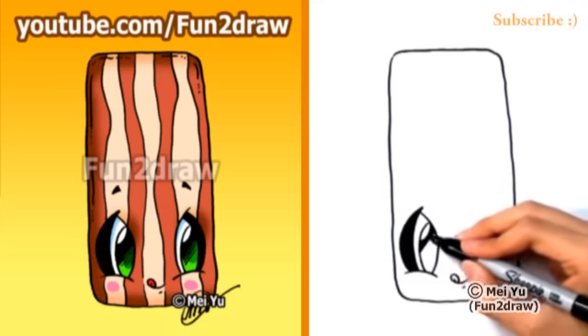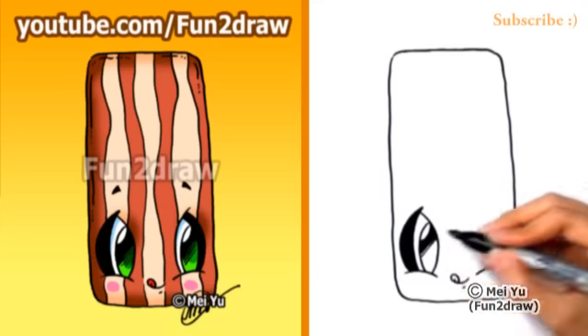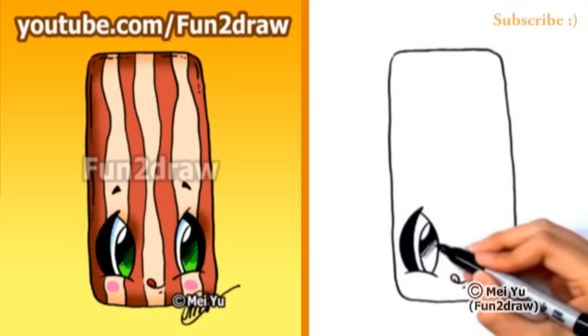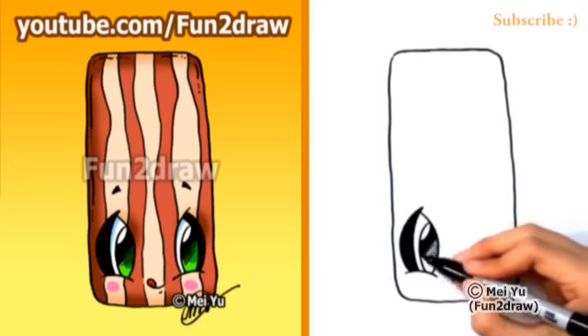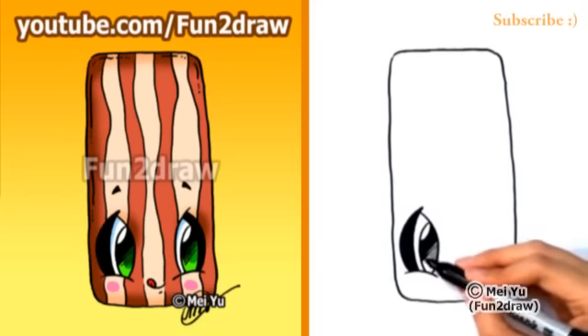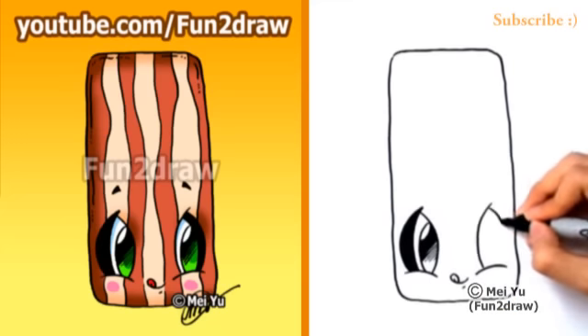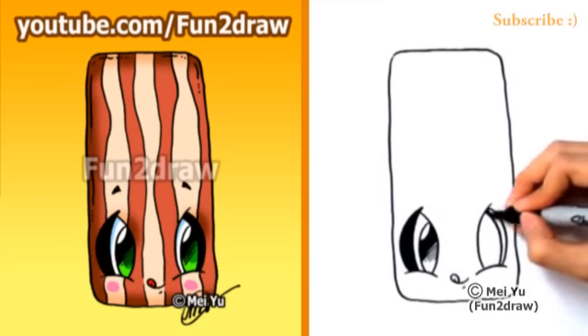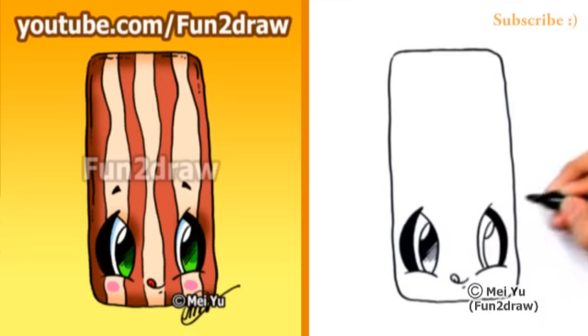Now I'm shading in the eye. I'm going really dark below the highlight, but as I work my way down the eye, I'll spread out the lines and they'll get shorter too, so it looks like the shading in the eye is getting lighter and lighter. Now onto this side — let's draw another leaf shape for the Fun2Draw eye, and now I'm shading it in.